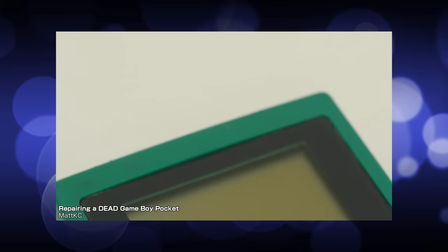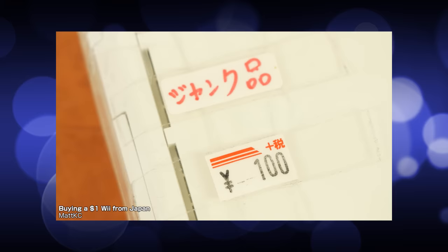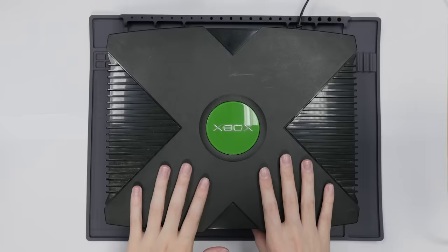If you've seen my videos before, you know I buy a lot of broken crap. A lot of the time it's just because it's cheap and I'm curious, which you probably shouldn't apply to all situations, but for retro tech it's great. That being said, there are times I actually do just buy something wanting it to work properly and then the world pulls a heckin' prank on me. Such is the story with this Xbox.